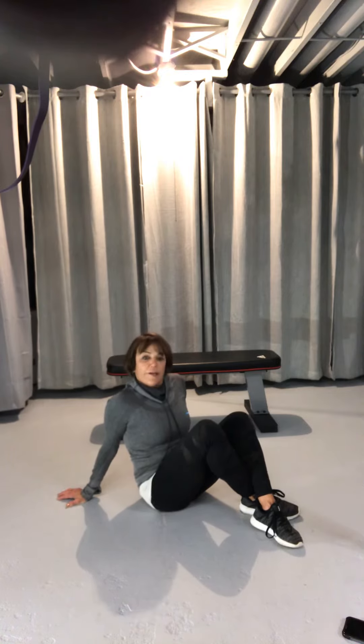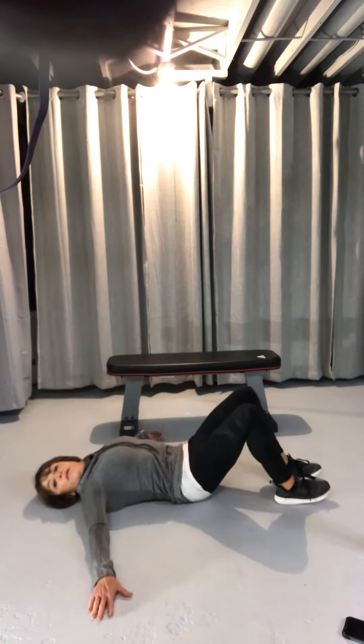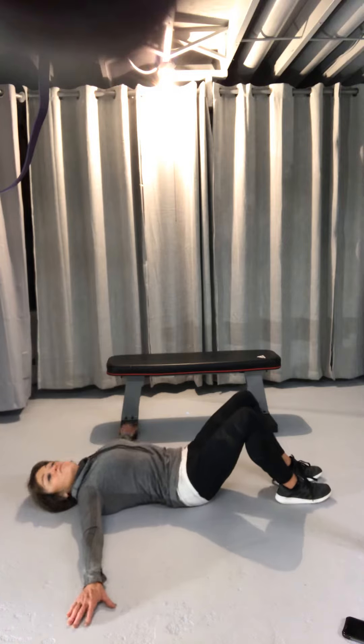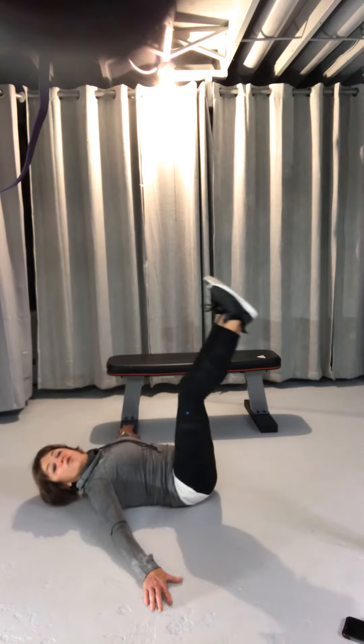But for those who are ready, I'm going to bring it to you right now. I love these and when you do these right, they work. Your back is flat, my arms are to my side. I'm going to lift up and then slowly bring it down.